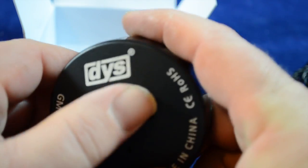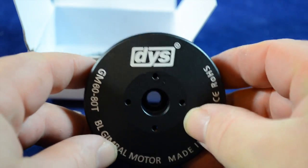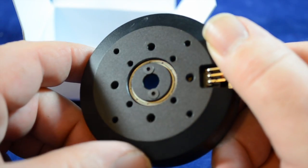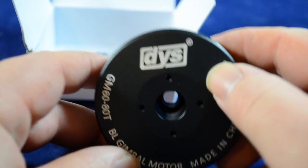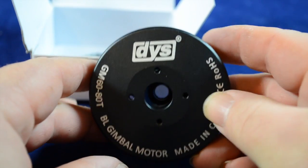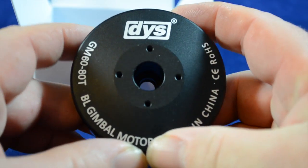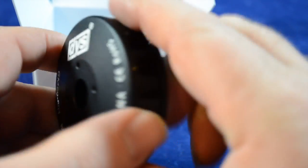It's not overly heavy. The thing about it is that your slip ring is an added extra — it doesn't come with it. What you need to do, if you need one, is to order one. If you already have a motor that has got the big slip ring, it does fit — I've tested it and it does fit.